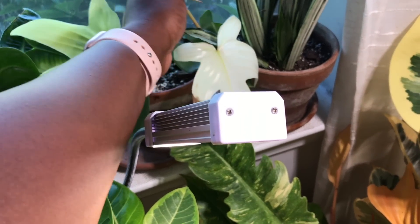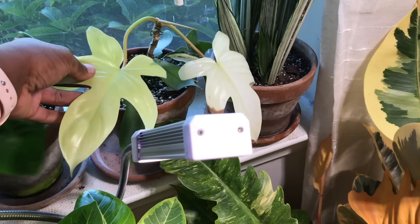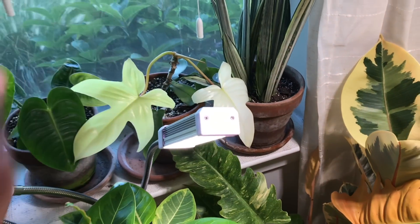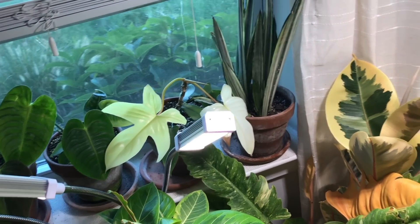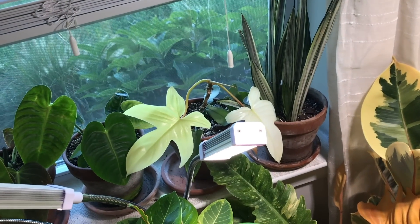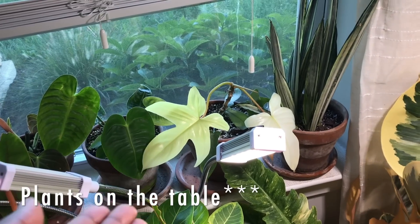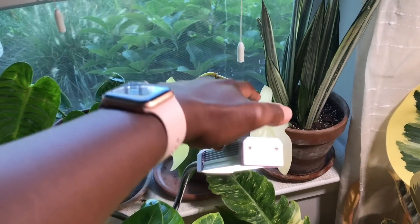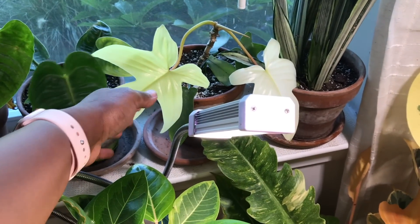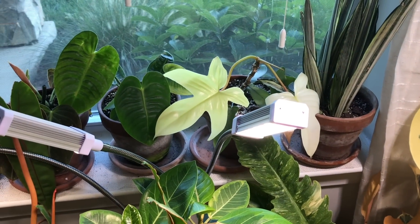Here is the Philodendron Florida Ghost. As you can see, I've only been able to keep two newer leaves on this plant. I did have it out of the window so that way it could turn more green and I could hold on to the leaves. But then I decided I didn't want so many plants on my windowsill, so it's back by the window. It is putting out a new shoot — I think it's because I fertilized it recently. So hopefully this plant will like it here; it's not too sunny in this window.